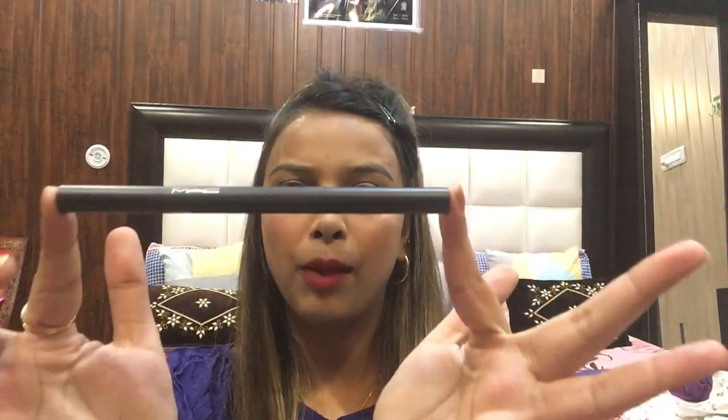When you start making eyebrows you will realize how many mistakes you were making before. So in today's video I will tell you how to fill your eyebrows, how to fill them properly, and there is a hack that you can use to enhance your eyebrows. So let's start.